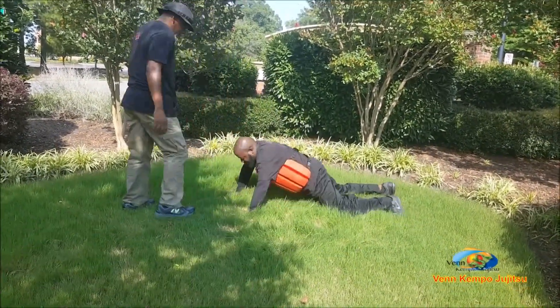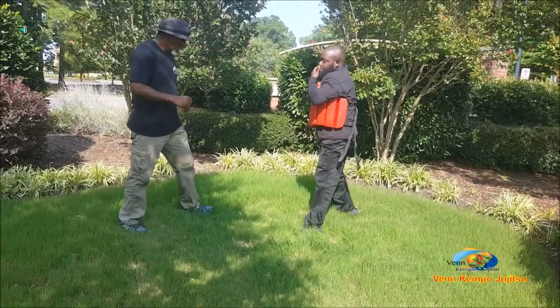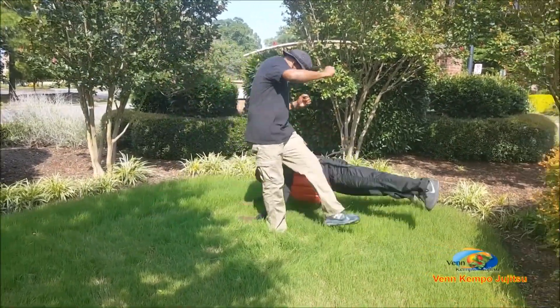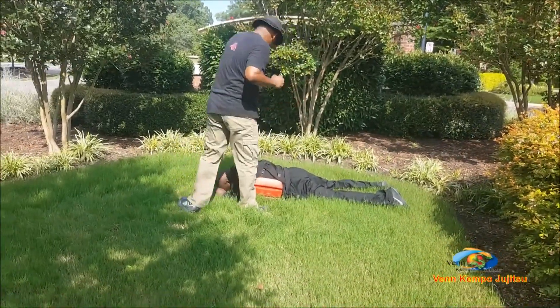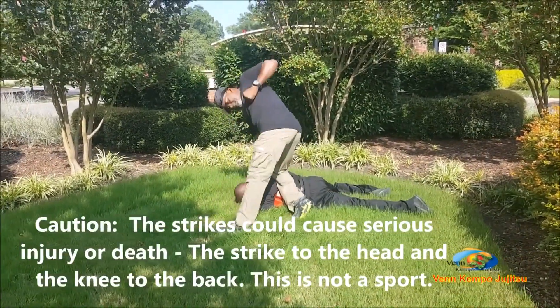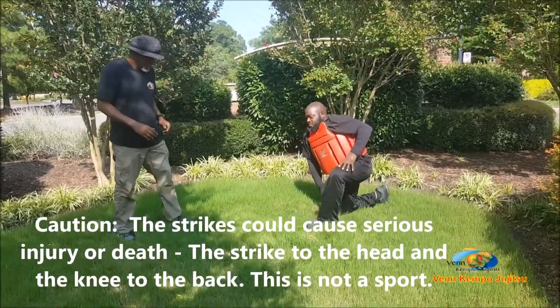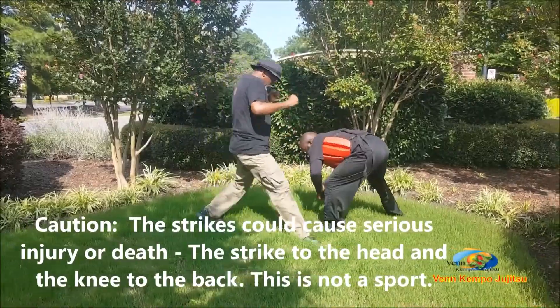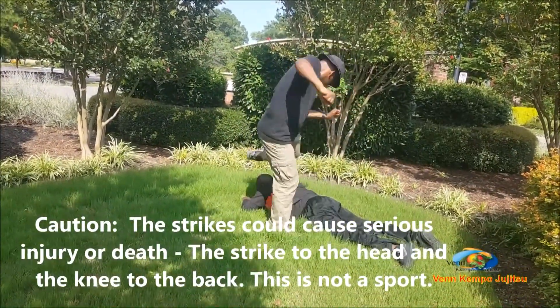Let's do that. It looks something like this — once I throw the kick. One more time. Kick's going to go in. Sweep. Kick.